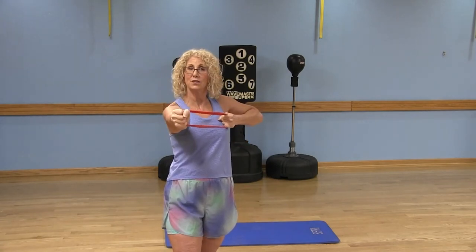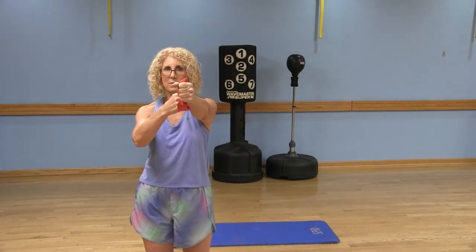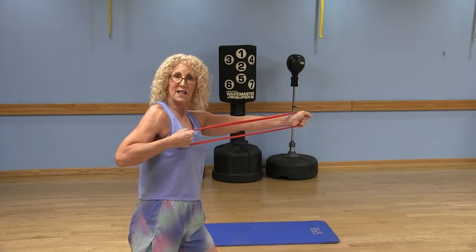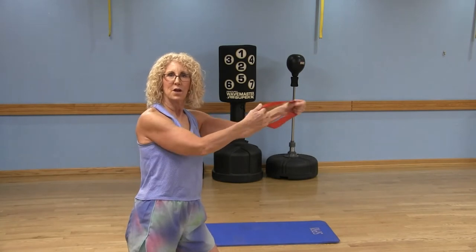A couple of things to be mindful of: this elbow is not out to the side — keep it close to the body. Trust me, you will feel this underneath that right shoulder blade. Switching to the left side, right arm fully extended from the shoulder, left hand holds the band at shoulder height. Pull that left elbow straight back, exhale, keep that elbow close to the body with abdominals engaged. You can also hold and pulse back — that's your Bow and Arrow.